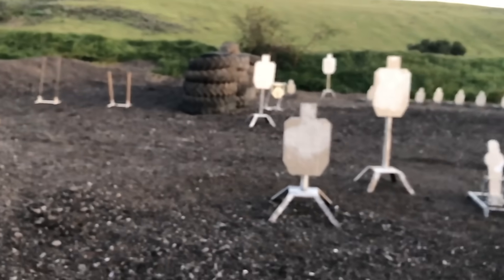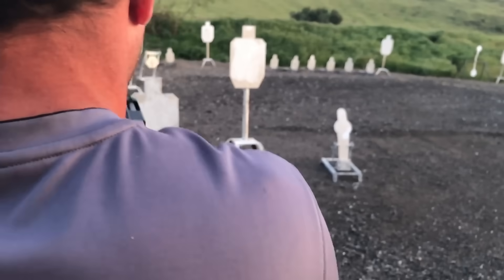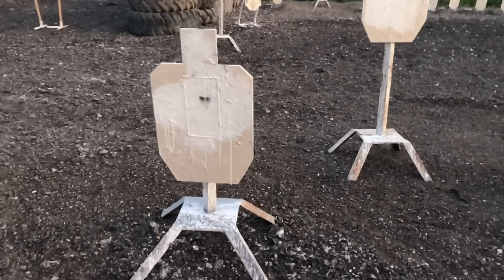Now come over here to the steel and double tap these two right here. Yeah, these two. Holy crap — those double taps are right on top of each other.